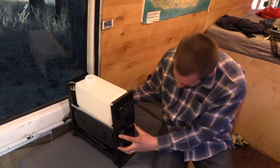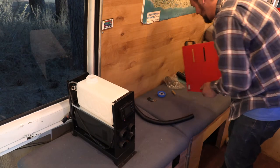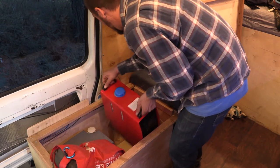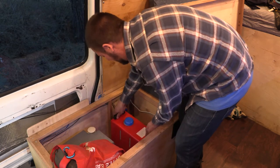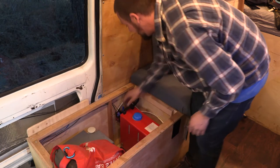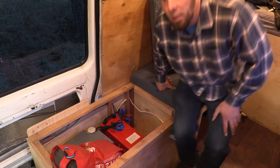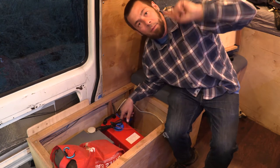That just snaps right on there. Put this back together. Could this go in here next to the toilet? Oh my goodness — that's a crazy good fit right there. This spot right here next to the door would be really convenient because it's the center of the cab.